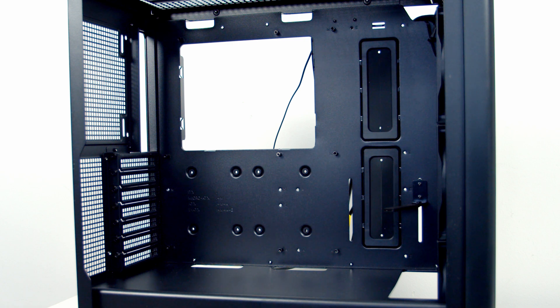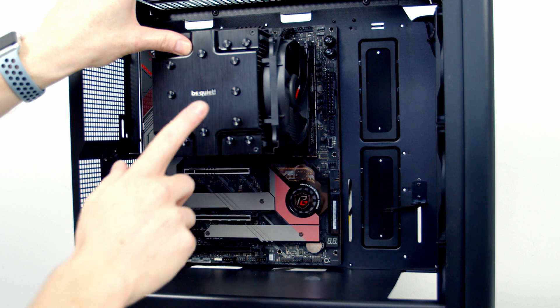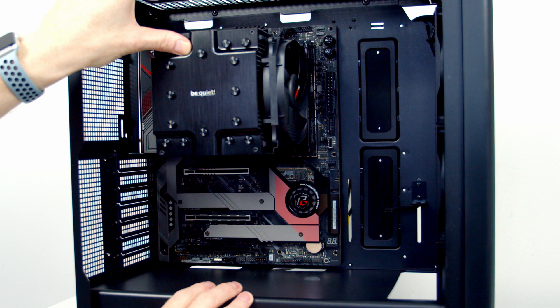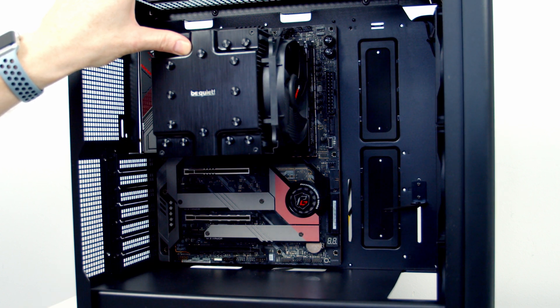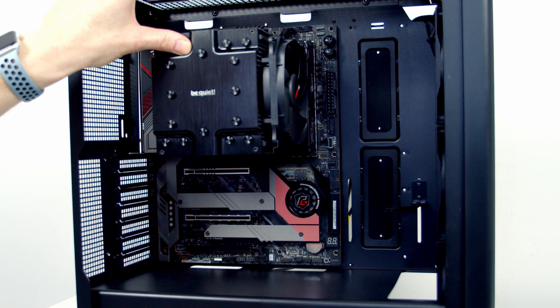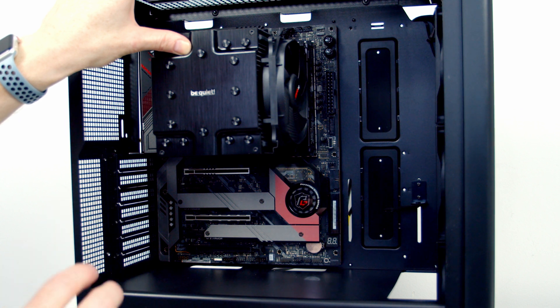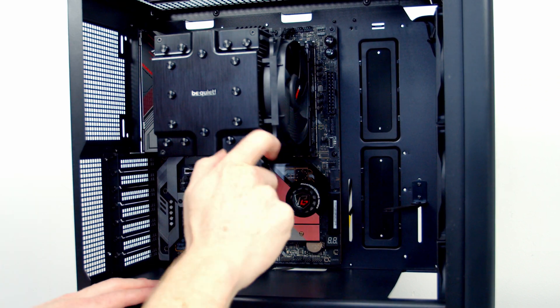We can then insert the motherboard into the case and line it up with the cutout at the back. I would recommend putting the case on its back so you can just set the motherboard down — particularly when using a massive air cooler like we are. The reason I'm not doing this is you get a much better view this way round. We've got a middle standoff that is slightly elongated; it passes through the motherboard and helps hold it in place. We can now secure the motherboard to the case using the screws from the accessory bag.